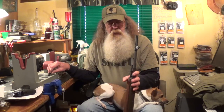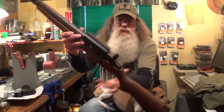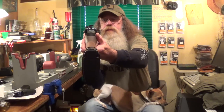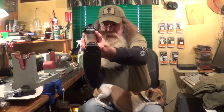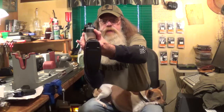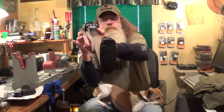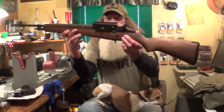We'll see on down the road how it works. I hope you can see that a little bit better in the camera. That's with it mounted. It is a high mount, but you can still use your peep sight. And your front sight — you can see it. I've already put it on here and tested it a little bit.